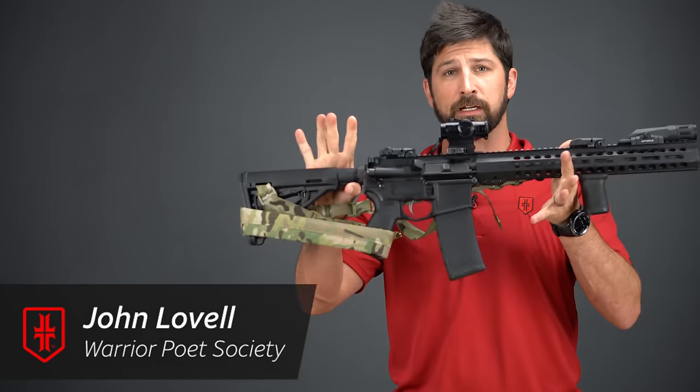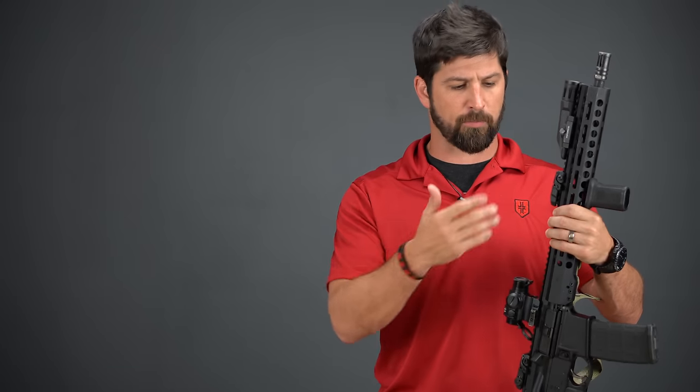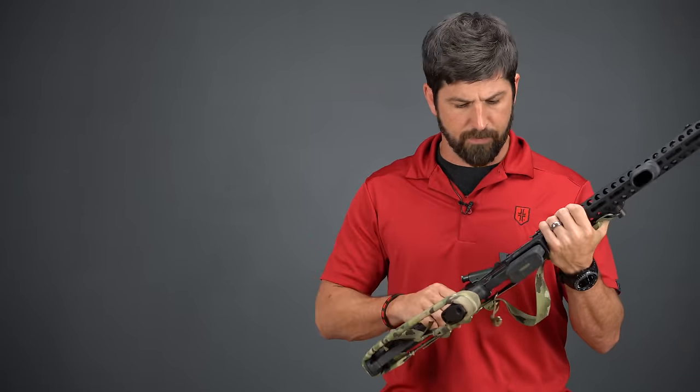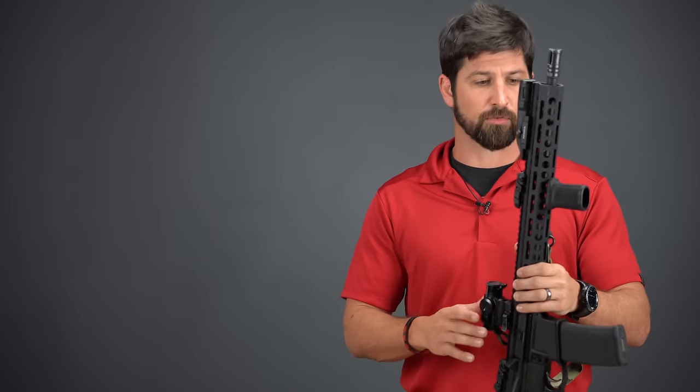All right, hey folks, welcome back. About a year ago, I got my very first Palmetto State rifle — it was this one — and I took it out on the range. I liked a lot about it and didn't like one thing, so I wanted to give a little update and talk about Palmetto State in general. The reliability was just great, as I would expect. The bullets shot straight, I was able to zero it, and it held a pretty decent group.